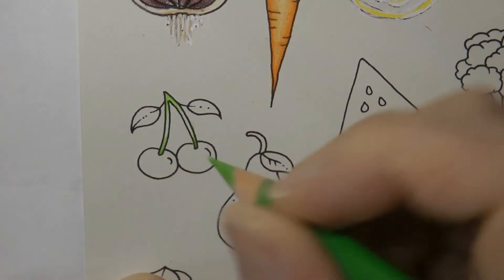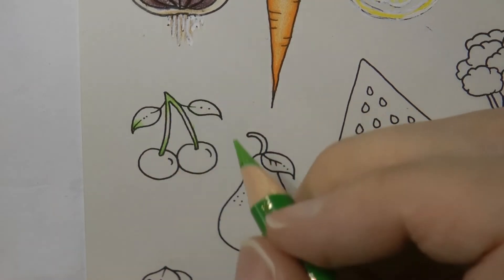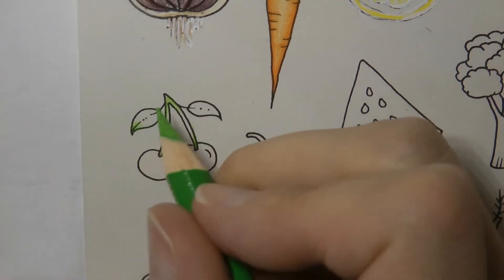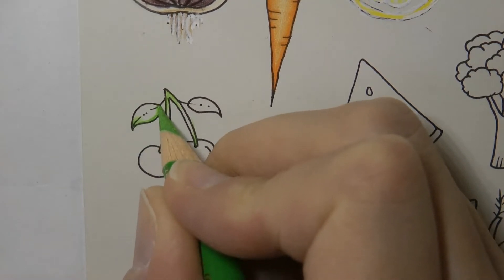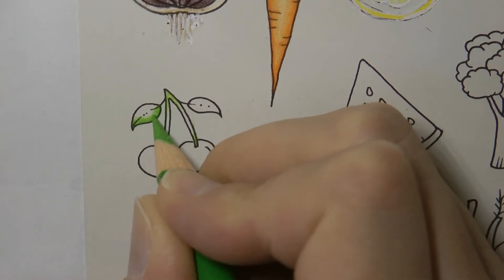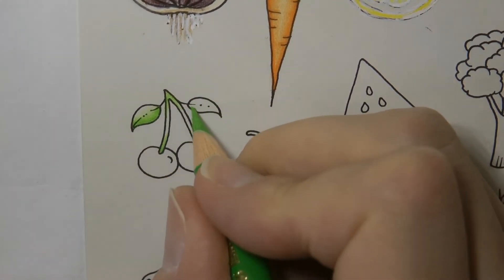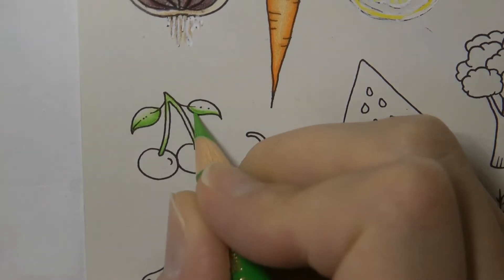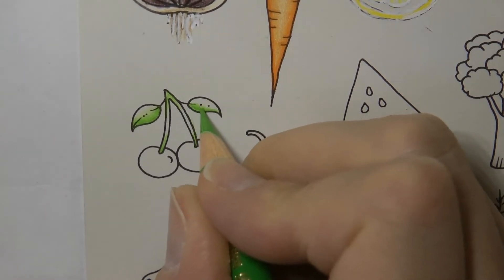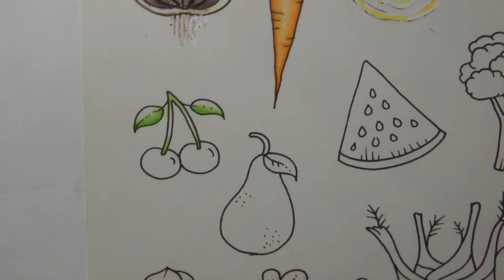Sometimes there's a bit of brown on the stalk of the cherries but I'm not going to worry about doing that. For this leaf I'm going to do it a little bit darker at the bottom and then just gently reduce that as we go up and we'll add our lighter green to the top. Same here — dark at the bottom and then little circles, lightening the pressure towards the top.